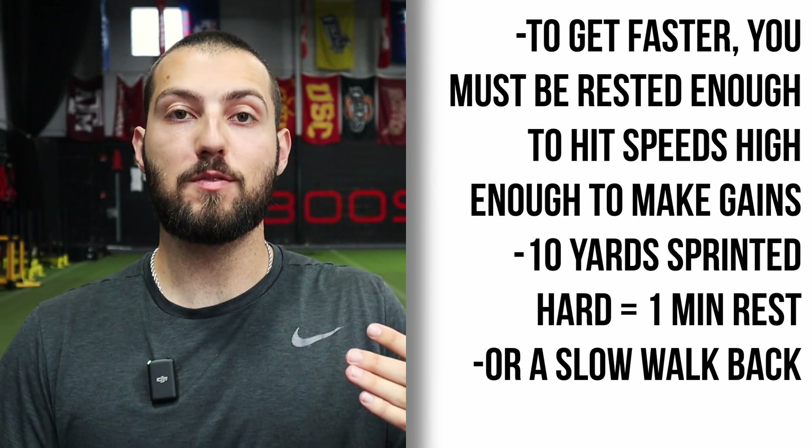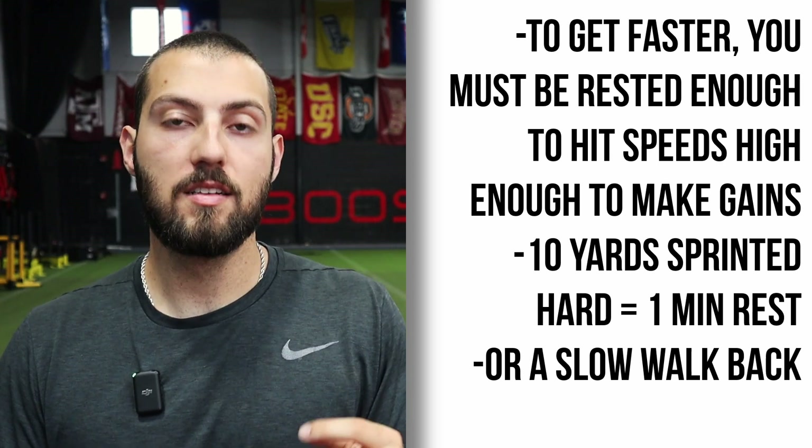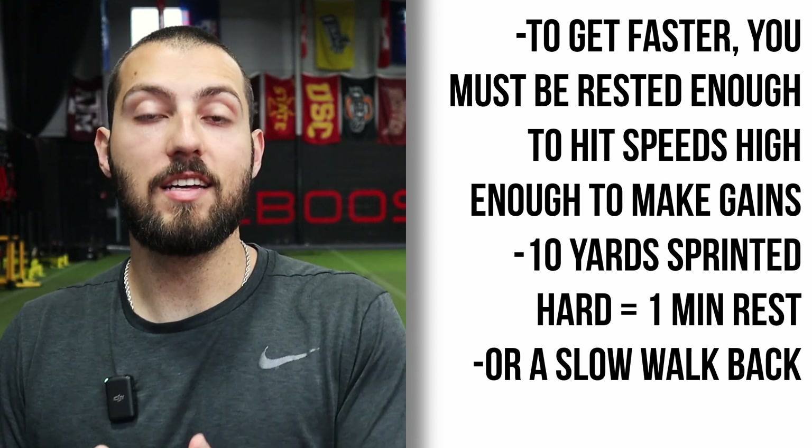The last bonus is simply well-rested accelerations. In order to hit speeds fast enough to make speed gains — 95% plus of your best — you have to be recovered enough to actually hit those speeds. Ten yards sprinted hard equals one minute rest, or just a very slow walk back; it usually lines up.